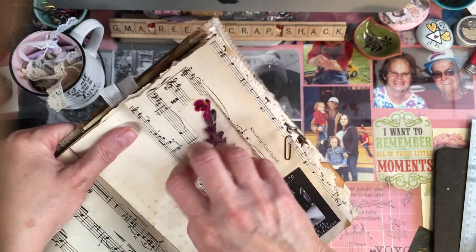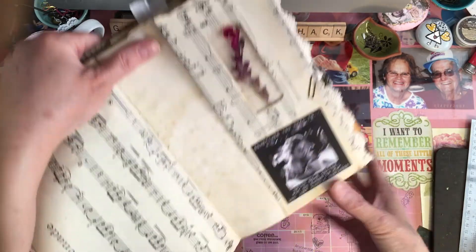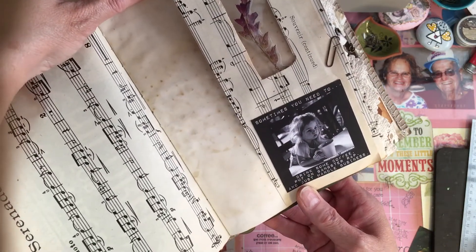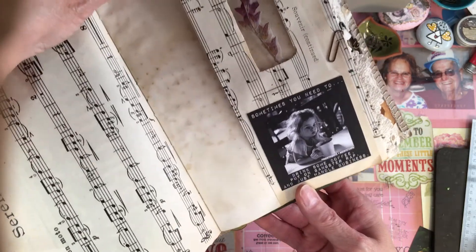So I made a little window, and when you open this up she could tuck something back there. 'Sometimes you need to drink some coffee, put on gangster rap, and just handle business.' I thought that little girl was adorable.